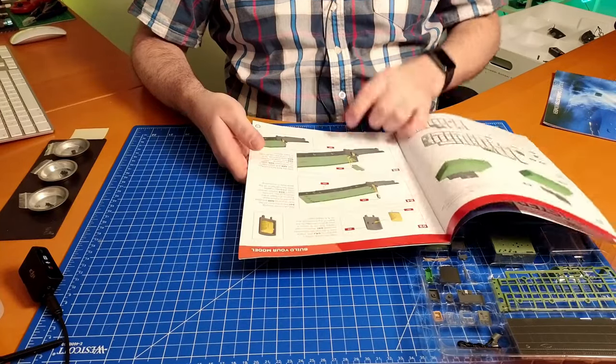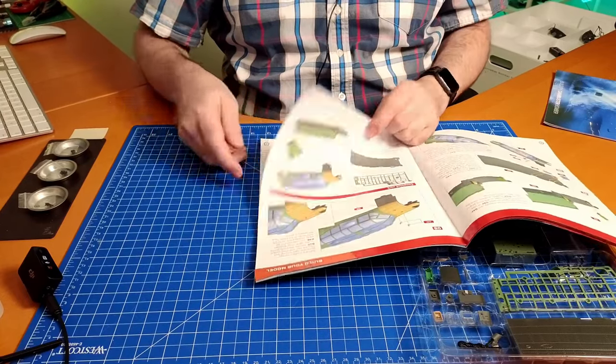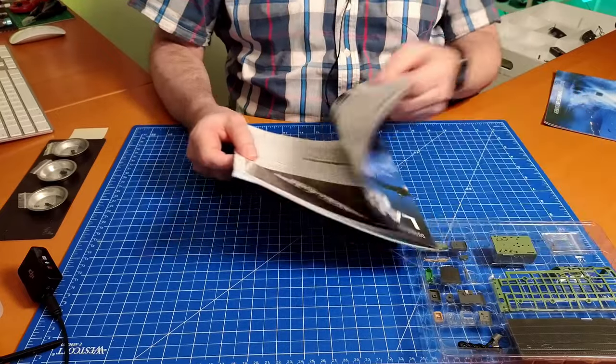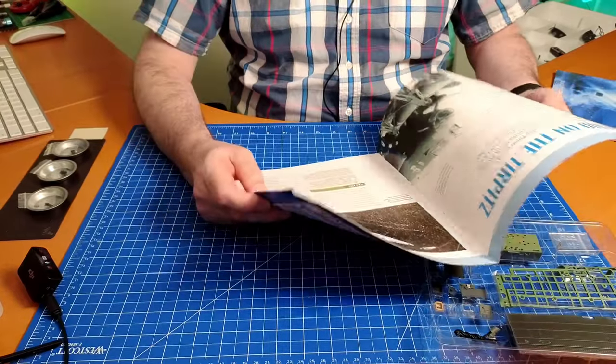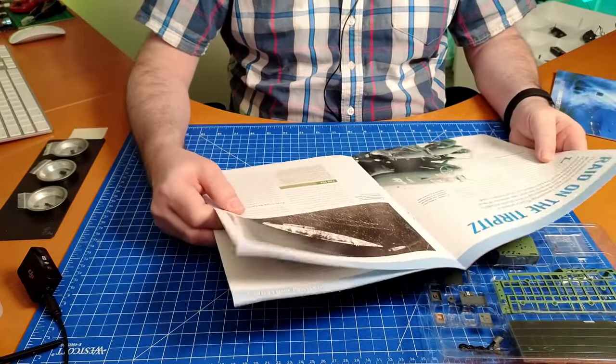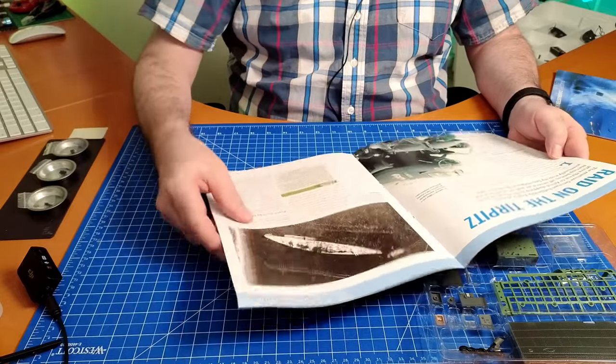We're building part of the canopy here. Not all of it is Dam Busters - Lancaster's have played a role not only in dam busting but also in bombing large battleships like the Tirpitz and of course the Bismarck.